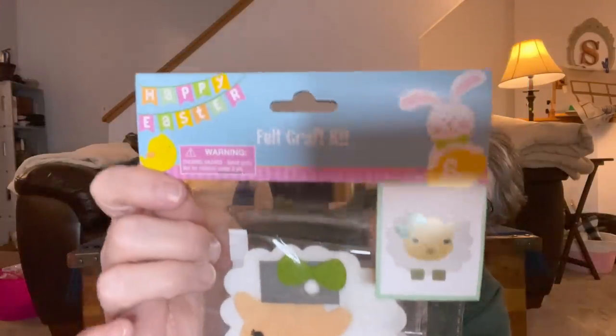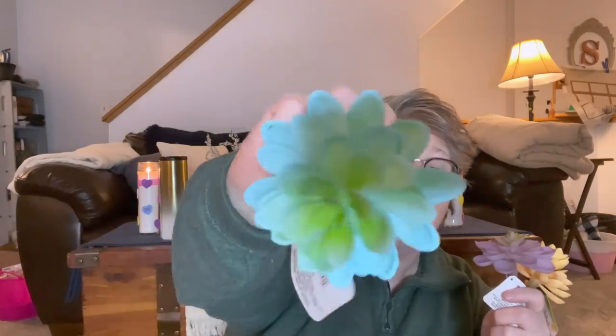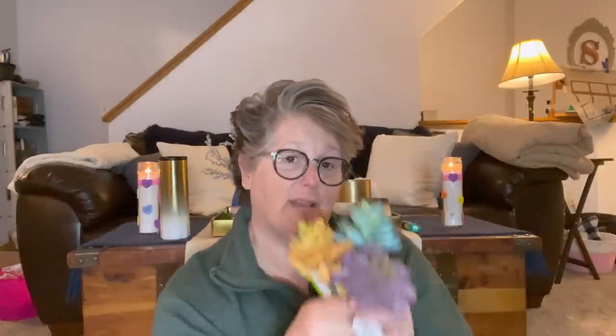I found these little sheepies in the Easter section — aren't they adorable? It's a craft kit you can decorate, and I will decorate them. I'll probably use them for spring because I love little sheepies and I love the white aesthetic. Speaking of spring, I also found faux succulents — teal, purple, and yellow. These are 100% getting tucked into my tiered tray come springtime. I just need to take the tag off and slide them in for a little pop of color. I definitely need to start a box that just has tiered tray stuff in it.